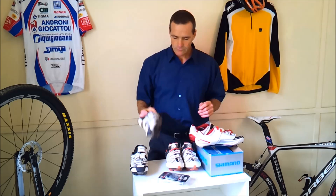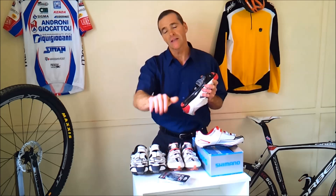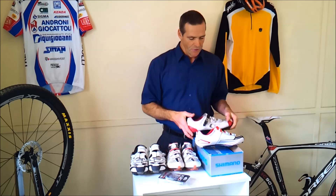It's important to have your cleat lined up properly for maximum pedalling efficiency and to avoid biomechanical injuries. So let's go ahead and have a look at how to set the cleat up correctly.